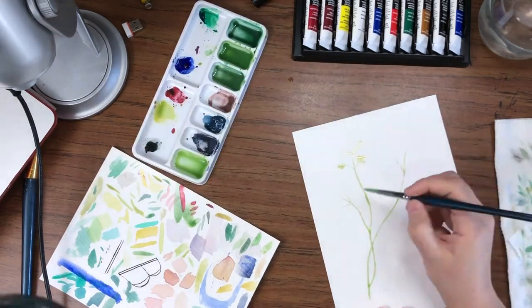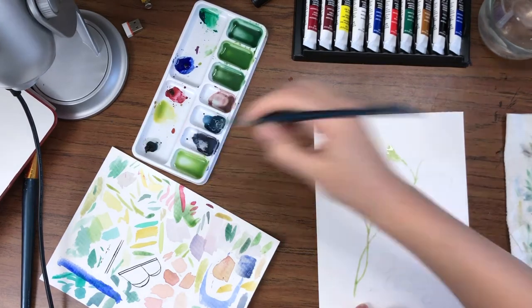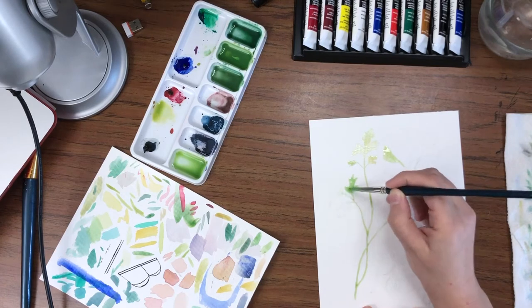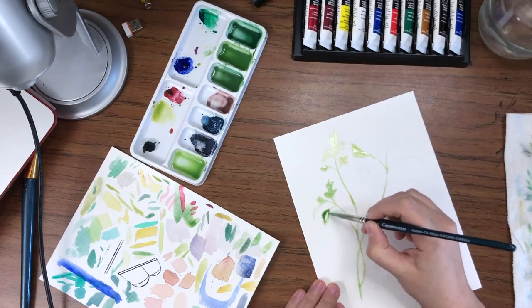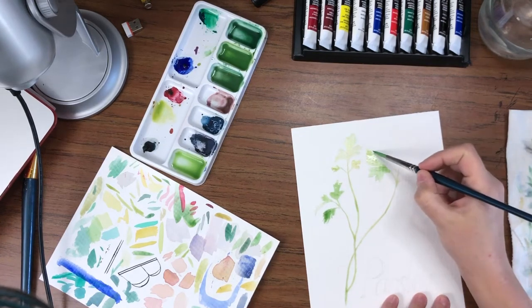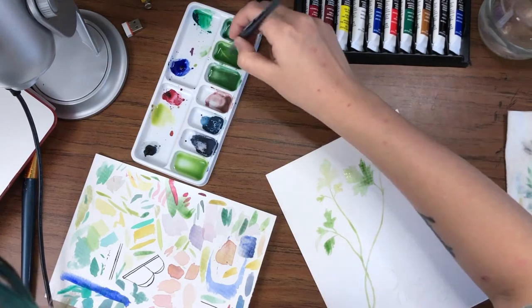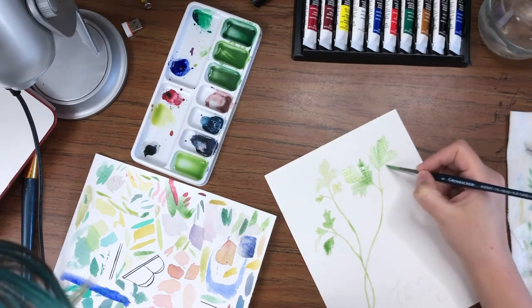Honestly, I think I saved this one for last just because I wasn't as concerned about it. I confuse parsley for cilantro when I'm looking at it fresh — it has a very similar leaf pattern to cilantro, but there is a very slight difference. The thing that was a little bit nicer about parsley is the vein patterns are generally a little darker, so it's not like I'm working with negative space. The edges of the leaf were a little darker as well, so I got to play a little more with just touching pigment in the wet areas and letting it spread and play.